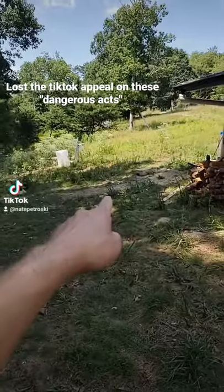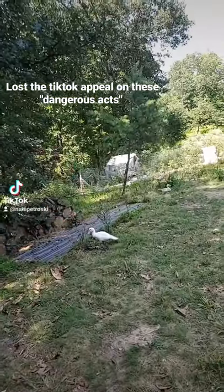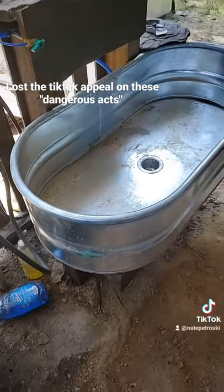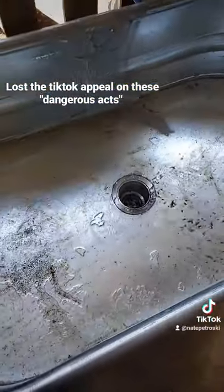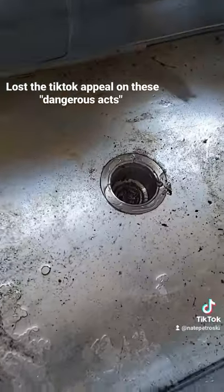Sometime I'll actually trench it in all the way over there and over by maybe a gray water pond. But right now I just want to get the sink in and functional, and I gotta clean it out because I've got all kinds of debris in here.